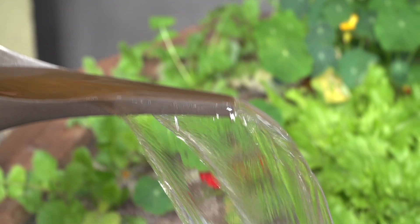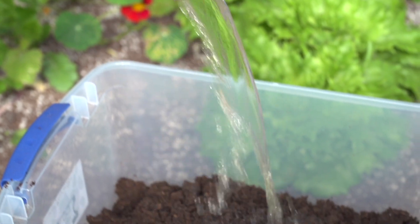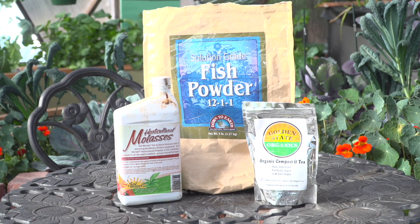If you happen to be an avid cheese maker, you can introduce whey back into the soil as a way to increase beneficial bacteria. To keep these beneficial bacteria and fungi alive we have to support them. We like to do this by utilizing compost tea, molasses, and/or fish emulsion.